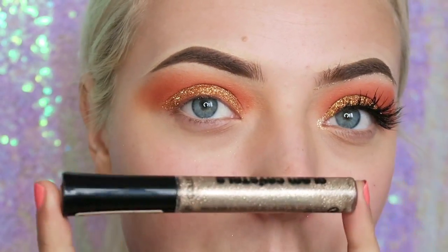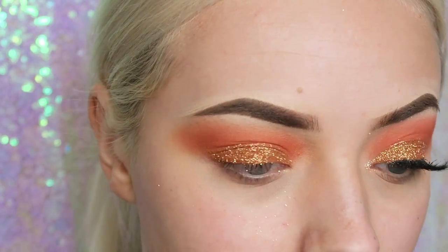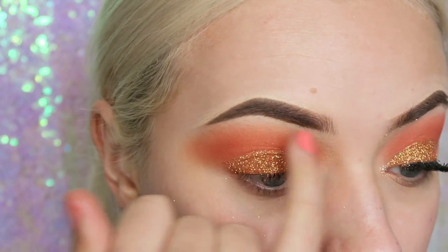Now I'm going to take this Glam Crystals Glitter Eyeliner by Collection and I'm just going to place this underneath my eyebrow.